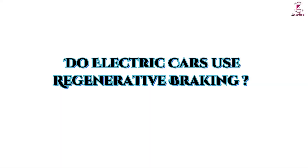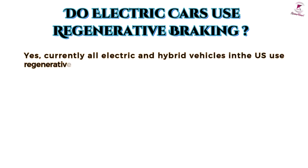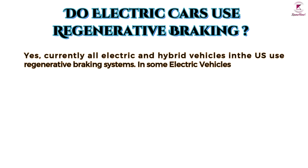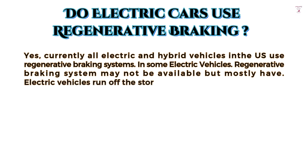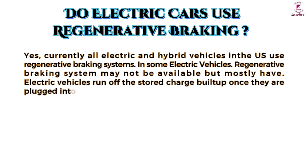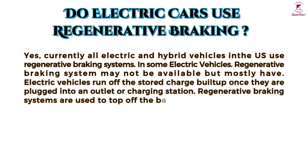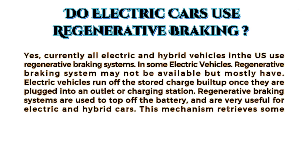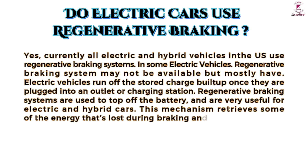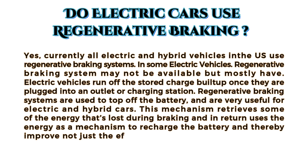Do electric cars use regenerative braking? Yes — currently all electric and hybrid vehicles in the U.S. use regenerative braking systems, though in some electric vehicles it may not be available. Electric vehicles run off the stored charge built up once they are plugged into an outlet or charging station. Regenerative braking systems are used to top off the battery and are very useful for electric and hybrid cars, as this mechanism retrieves some of the energy lost during braking and uses it to recharge the battery, thereby improving efficiency and increasing range.